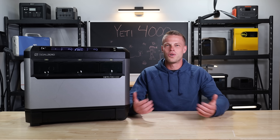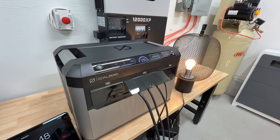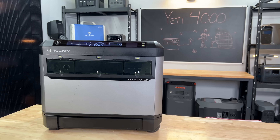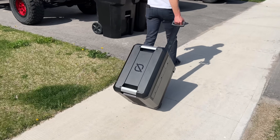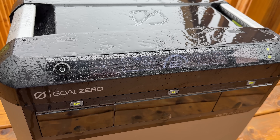Welcome back to the lab where our opinions can't be bought. This is our first go with a Goal Zero product. While it was far from perfect, there was a lot that really impressed us with this unit. It's backed by American support and it's built to withstand the test of time. So we put it to the test to see how much of that is marketing and how much of that is actually true.